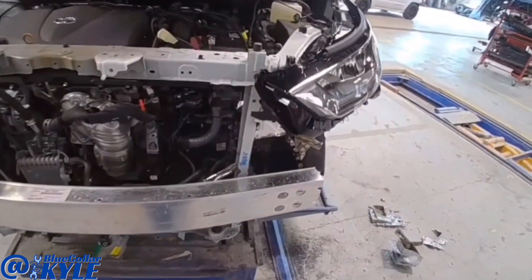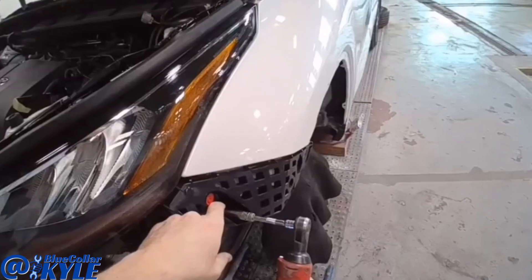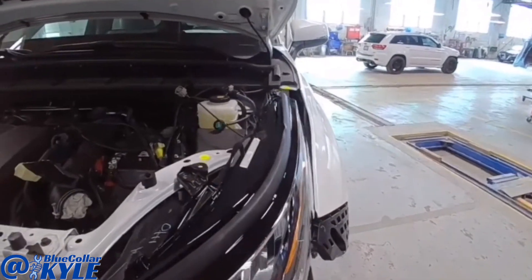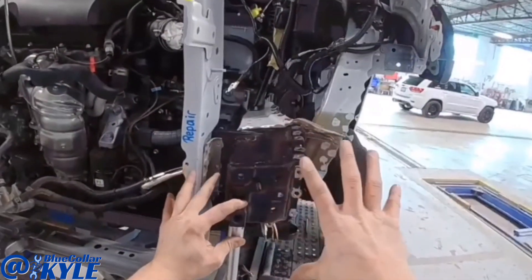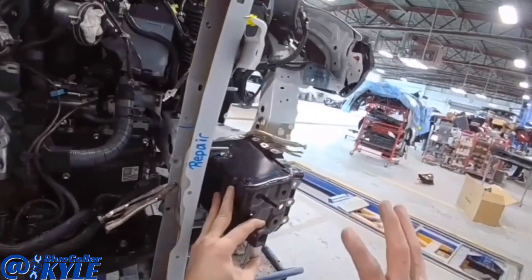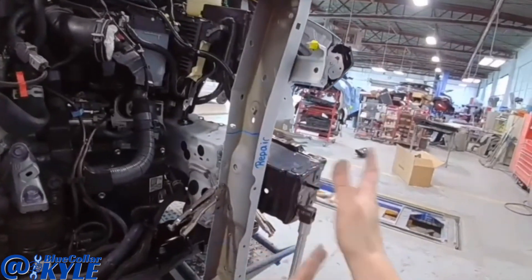I'll go ahead and get this part welded on and then fit this side in there and get that welded as well. Now this shows the importance of using a measuring system. Everything appears like it's sitting exactly where it's supposed to, however when I measure it, I have this slid in there about seven or eight millimeters too far. So I have to slide this frame rail back out.